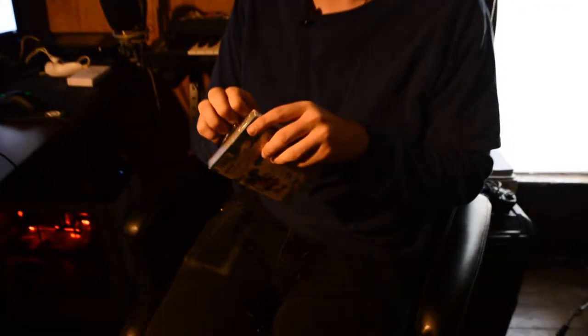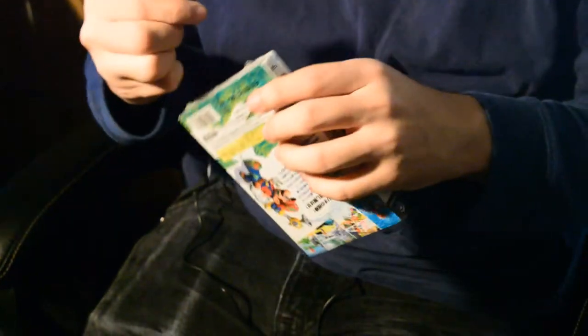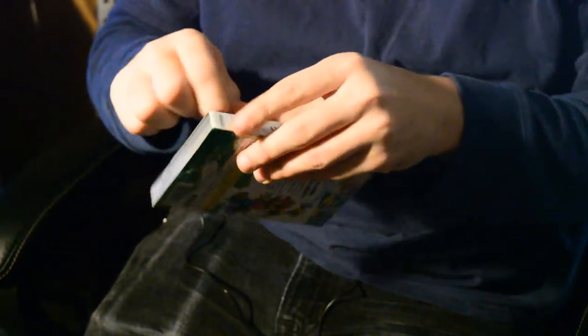Let's start with opening the packaging. I actually got this for 60 bucks, which was like, shit. All the other copies, like the American copies and stuff, are like 200 fucking dollars. And I ain't paying for that shit.